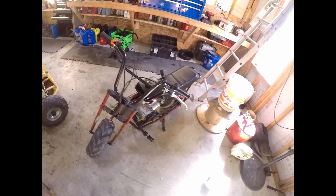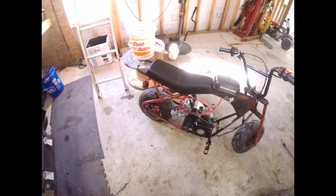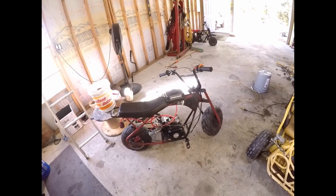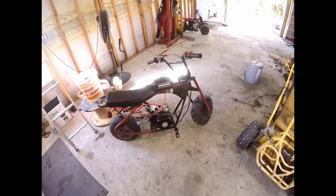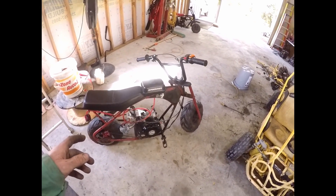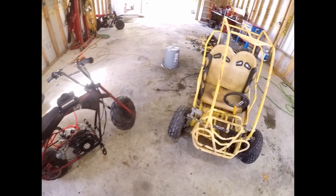Then we'll race it against the stage three 79cc. What's probably gonna happen is the 212 will get it off the line, but I'm hoping this has enough RPM in it to catch it by the end of the race. That's probably what will happen. I clocked this thing at 46 miles an hour on GPS, so I'm happy with that number.